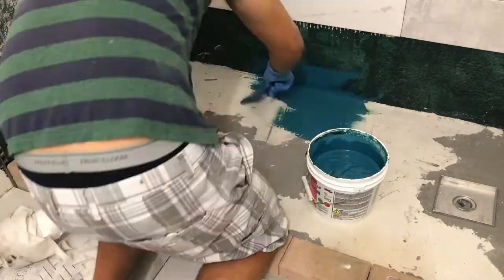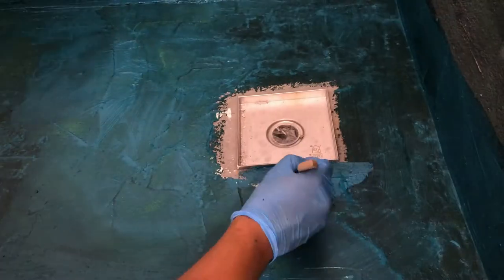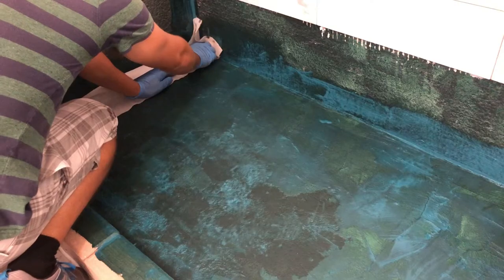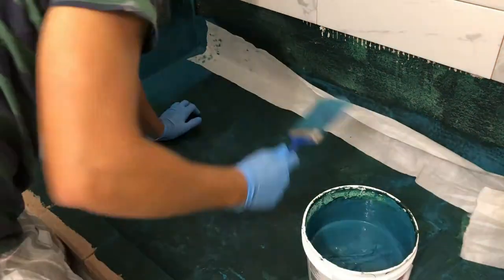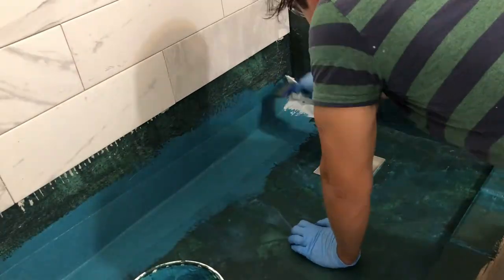So I strapped on some gloves and got started painting the floor. Once the floor was painted with waterproofing, I started to put waterproofing membrane in the corners and painted the waterproofing right on top of it as well. Then I let it dry for about 24 hours and started to tile the floor.